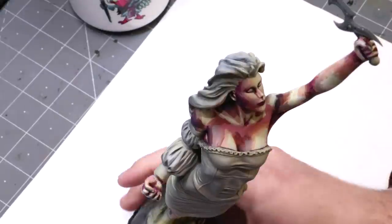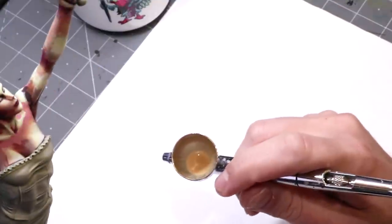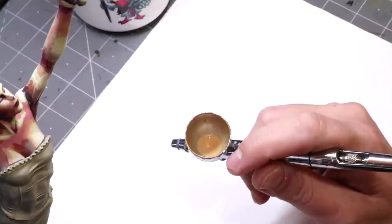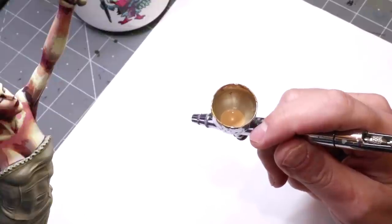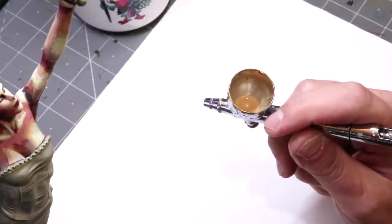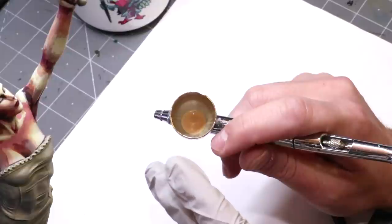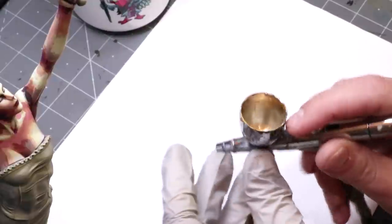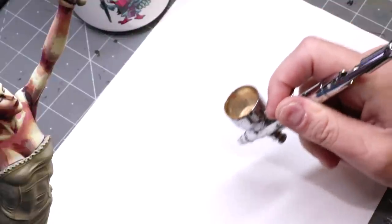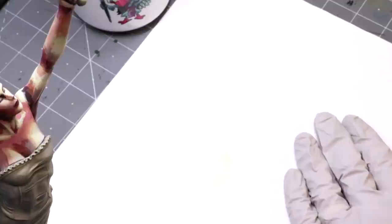Alright, here we are. We've got a little piece of paper I can spray over so I can show you stuff and so I don't ruin my cutting mat. We've mixed here a nice mix of Elf Skin Tone from Vallejo Game Air - it's just a nice neutral, bright skin tone. It's a more pale skin tone, which is what I wanted to start with. This is already a thin mix for the airbrush - I went five to one thinner to paint, using my standard mix of thinner and flow improver.